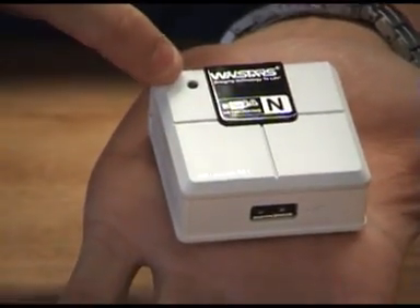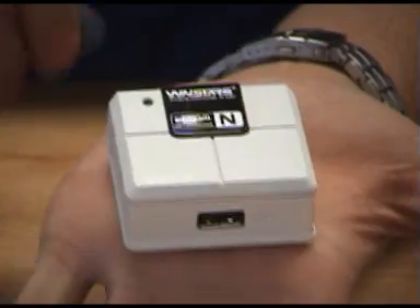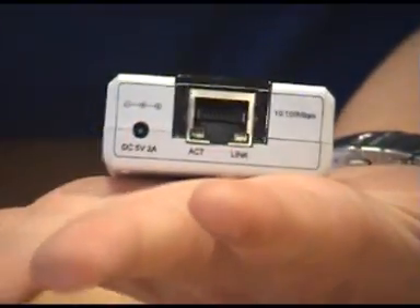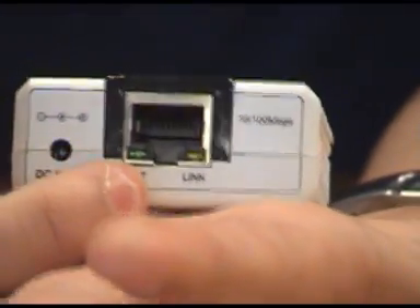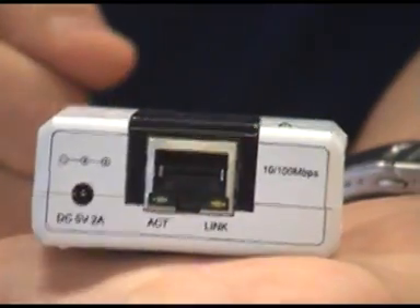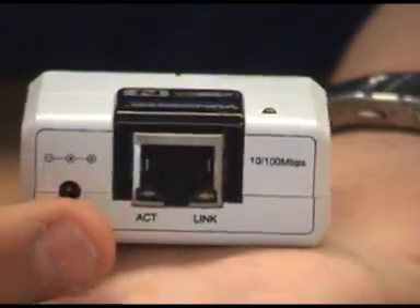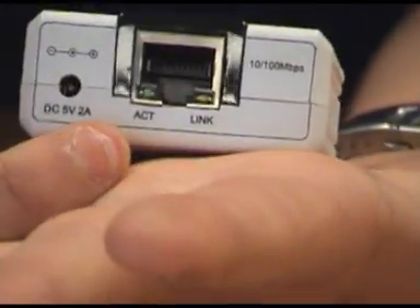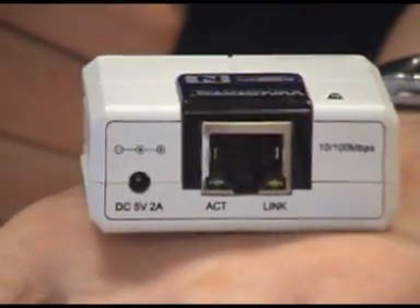On the back there you've got your on and off light, so once you plug the unit in that'll actually go green. Turning the unit around you'll see that you've got your DC input — that's where you plug your power outlet in — and then you've got your network output. Basically you'd be connecting your modem directly to this input and then connecting your USB device to the back. You'll also notice there's a little activity light and a link light to let you know that you have a connection.